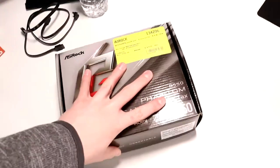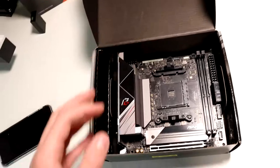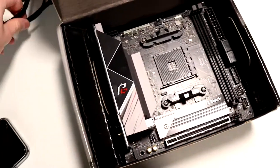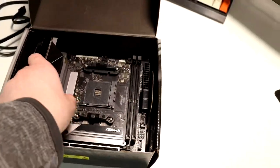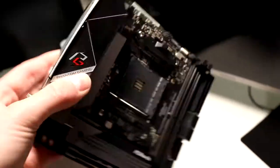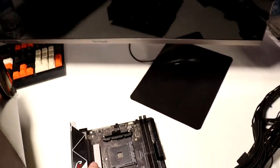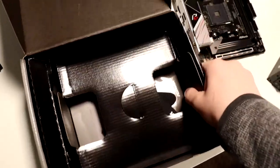First thing we're going to do is open up the motherboard — let's pop open the box right here. And bam, that is the motherboard. It actually looks really nice. These are the cables that came with it, and those are the ones we're going to be using. It's a super solid motherboard. It's got a nice little IO shield that looks pretty dope, tons of IO ports, and I'm pretty sure that is a 10 gig or five gig ethernet port. We also got cable ties and everything else we need.